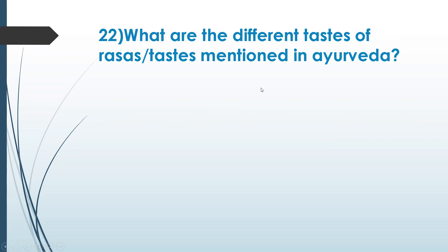Let's go to the next question: what are the different tastes or rasas mentioned in Ayurveda? There are six — shadrasa: madura, amla, lavana, tikta, katu, kashaya — which is sweet, sour, salt, bitter, pungent, and astringent.